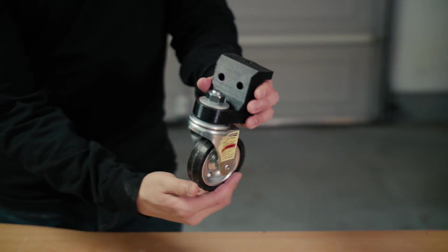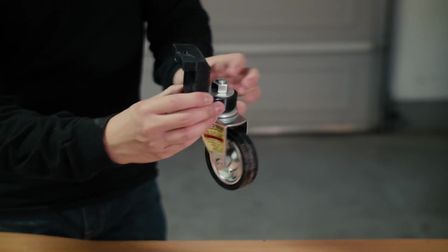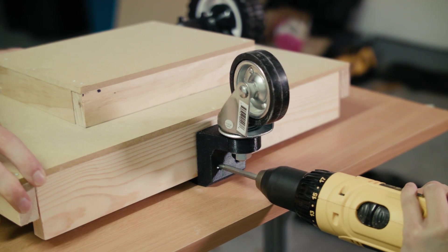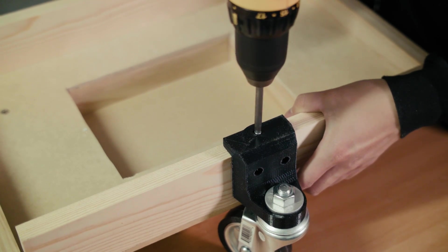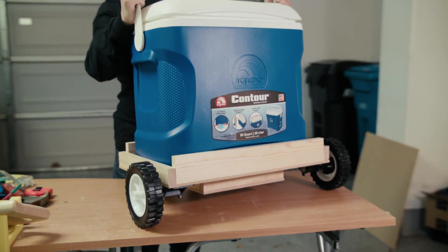We also 3D printed this really sturdy bracket to mount our idler wheel directly onto the wooden frame in the back of our cooler platform. So that's it for the hardware part of this project. Make sure to check out our next video where Aaron is going to go over how to do the electronics and the software. If you haven't already, make sure to subscribe to our channel to stay up to date with this project as well as all of our upcoming projects. But until then, see you next time.